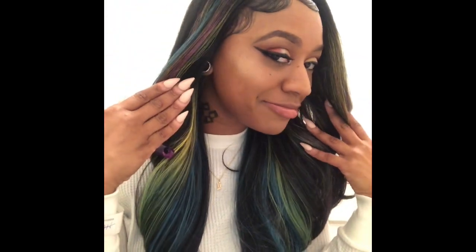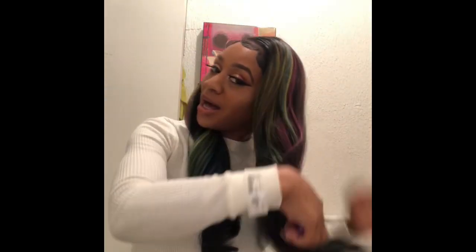Oh my god, this wig was so lit when I put it on — I had to throw the makeup on, I had to do the face. Why? Because it's just so popping, oh my gosh.